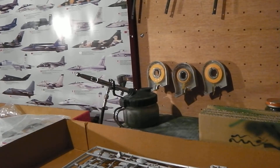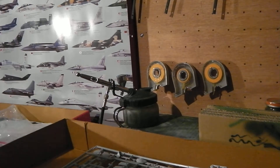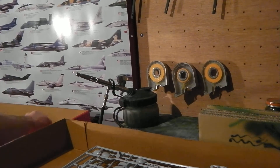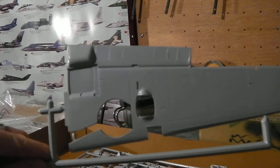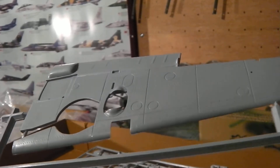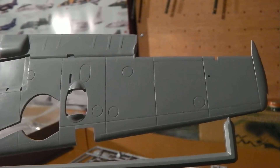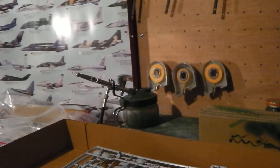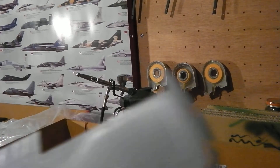I paid £38 for this kit and the detail on it is brilliant. The panel lines are awesome, the detail is bang on. You get rubber tyres with it as well, you get a stand — you wouldn't get that with the Tamiya kit. There's the panel lines — look at those panels, absolutely awesome. That's the undercarriage wing, and there we have the top side of the wing.